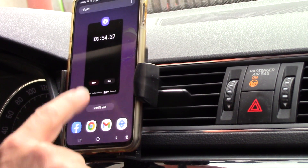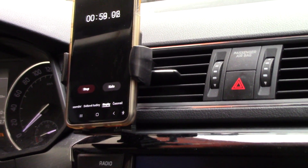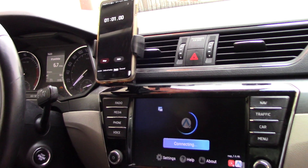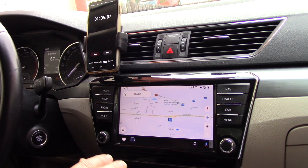So what is the time? The time is now about one minute, and you will see that in my car we now have Wi-Fi Android Auto fully connected.